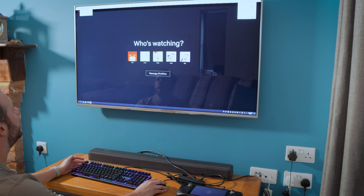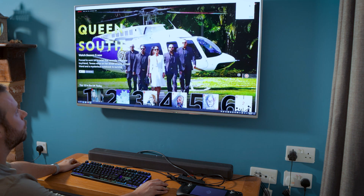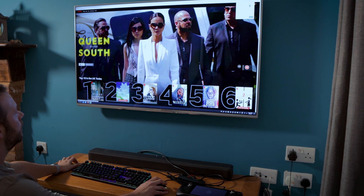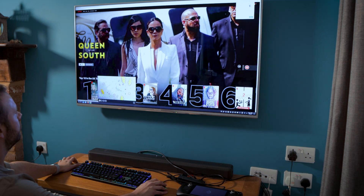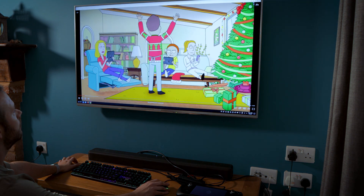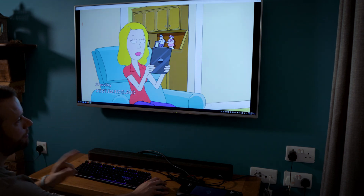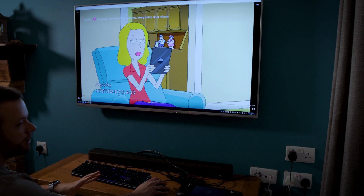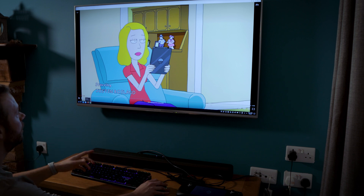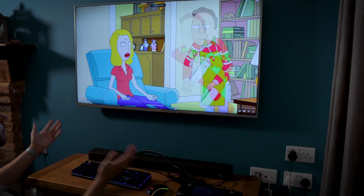I thought I'd try Netflix. I did just try Netflix through Firefox but it wasn't working - Firefox the browser wouldn't play Netflix because it wasn't up to date. So instead of updating it, I just thought I'd try Chrome. You can get Chrome from the Discover store. Login to Netflix, and away you go.